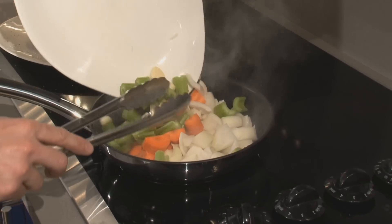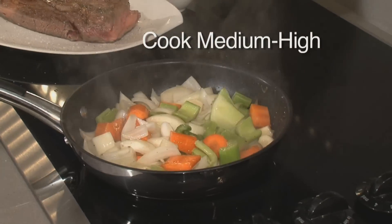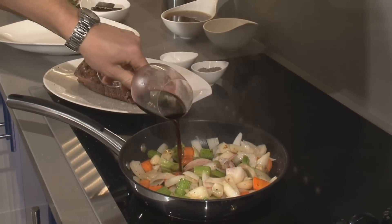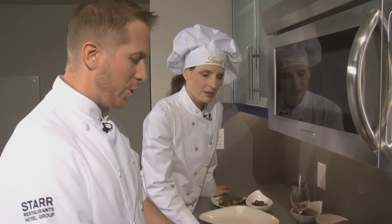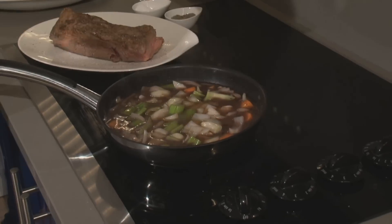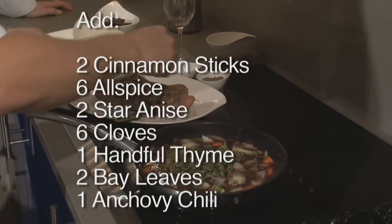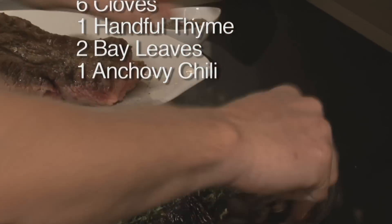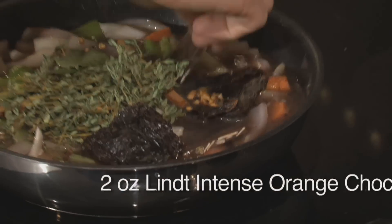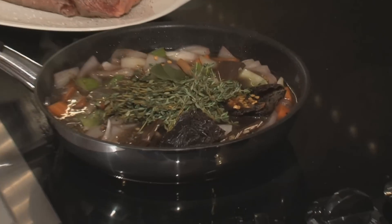I've got one onion, one carrot, and two stalks of celery. Then I'm going to add a good Cabernet. I reduced the red wine here a bit, so I'm going to add a little bit of veal stock — two cinnamon sticks, six allspice, two star anise, six cloves, a handful of thyme, a couple of bay leaves, ancho chili, and some of this Lendt orange chocolate. Let that reduce down and we're going to have a sauce here soon.